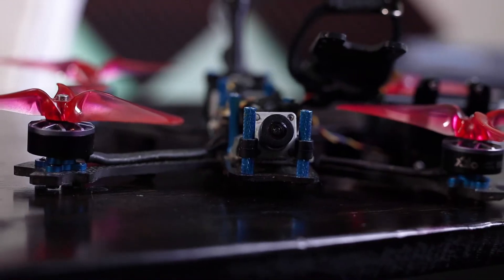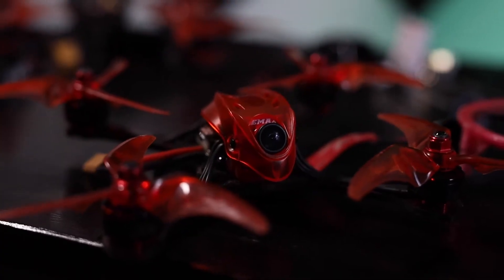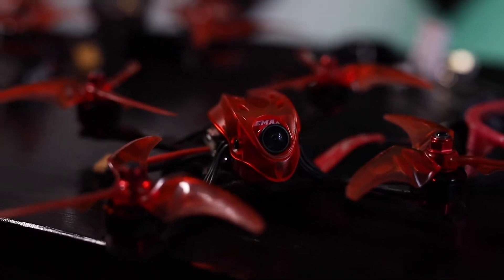It is important to understand the difference between analog and HD FPV systems before making any decisions. Currently, the only released system for HD FPV is the DJI system. The DJI system has been well tested and is fairly easy to use and can certainly be used by a beginner. The HD FPV world is very new though, entering the scene around August of 2019. Analog FPV systems, on the other hand, have been around since the early 2000s.